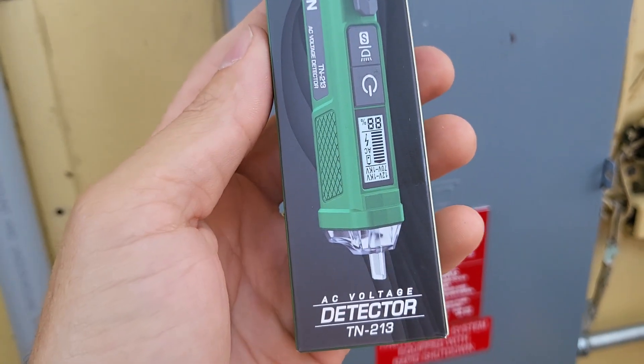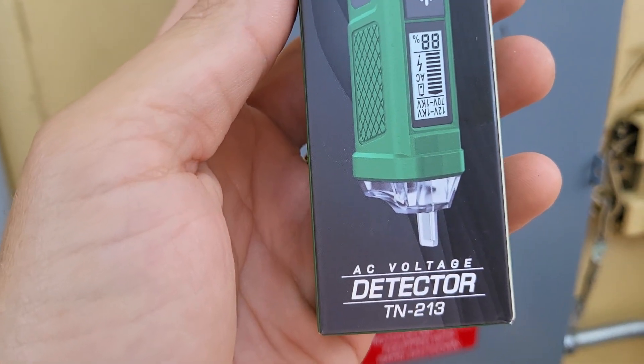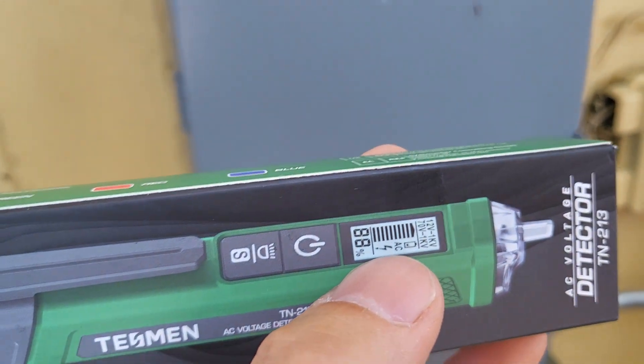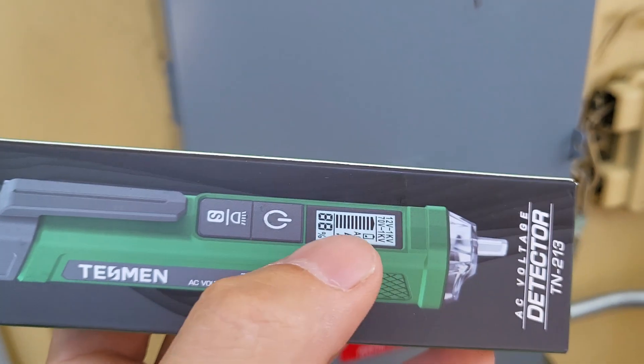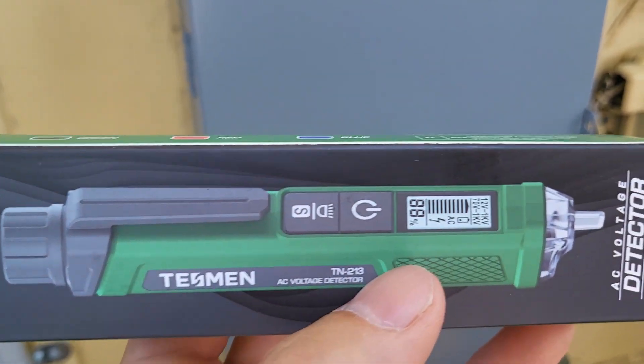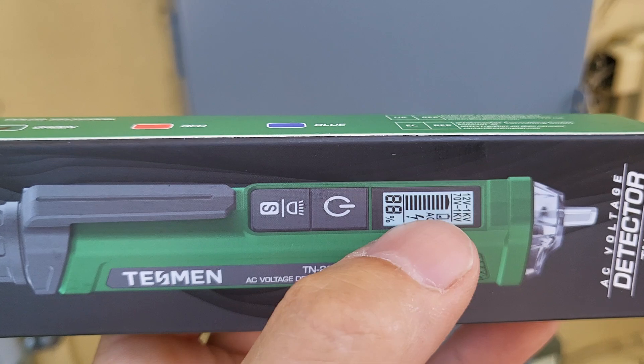Today we are looking at the Tessman TN-213 AC voltage detector. You'll notice this thing has a variable sensitivity screen. Anytime you can get a visual field on something that's invisible, like electricity, this is a good thing to have.